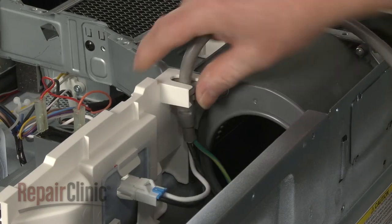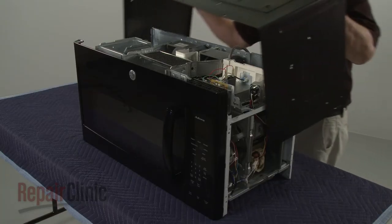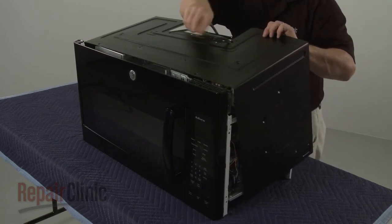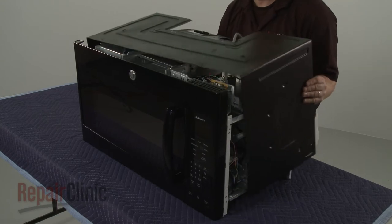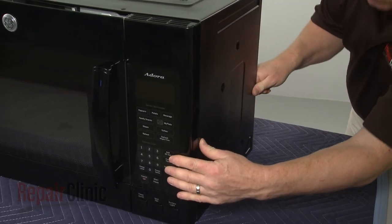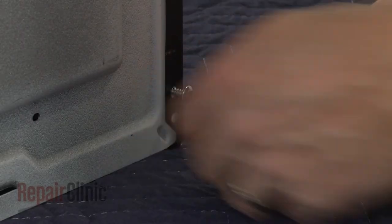Confirm that the power cord is secured in the bracket, then reinstall the cabinet. Make sure the tabs on the sides of the cabinet align with the frame. Replace the screws to secure the cabinet.